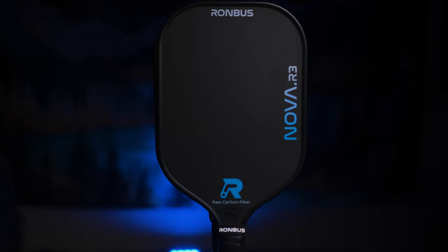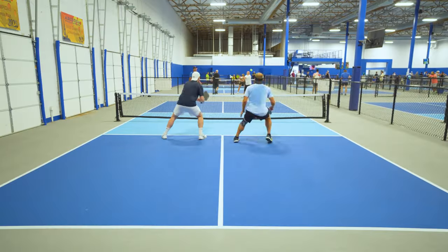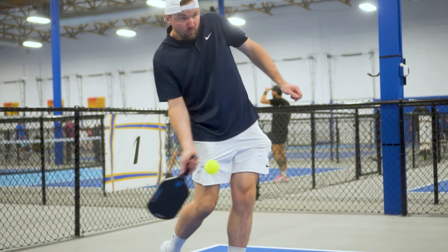If you're looking for the best control paddles available, this video is for you. I've compiled the top 5 control paddles of 2023. These 5 paddles will give you the ability to add tons of spin to your drives, position your ball optimally, win more hand battles, and become the king of dinking. I've tried almost every paddle available in the industry, and after playing with these paddles and analyzing them back and forth for months, this is my definitive list.